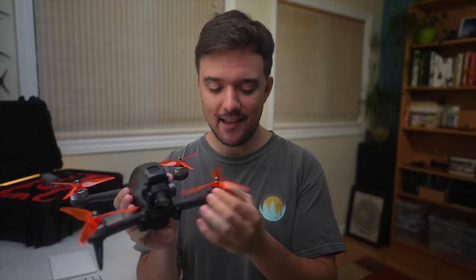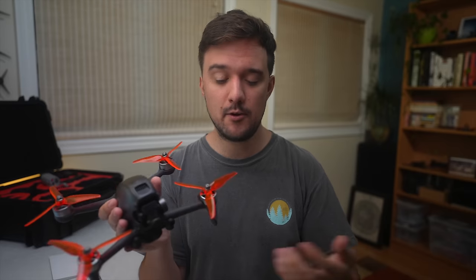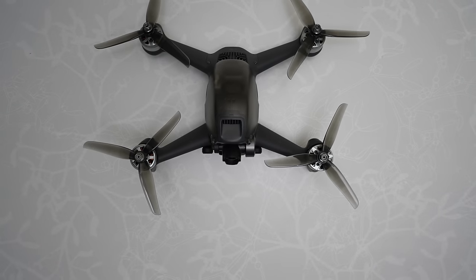One thing I disliked about the prop adapters is that they come with probably the worst prop nuts I've ever used — multiple times they've gotten stuck halfway down, making it really hard to tighten or remove the propellers. So if you have any extra prop nuts lying around, I definitely recommend using those instead. If I was to rate the prop adapters on quality, I'd probably give them a 2.5, but in terms of the benefit they provide, I still have to give them a four.